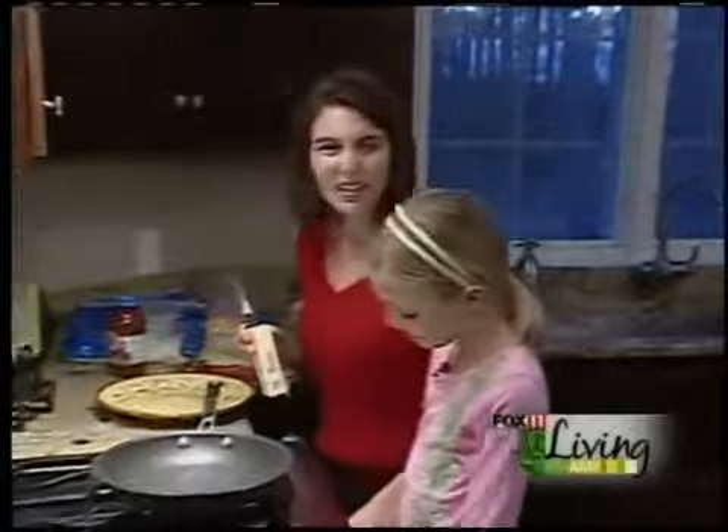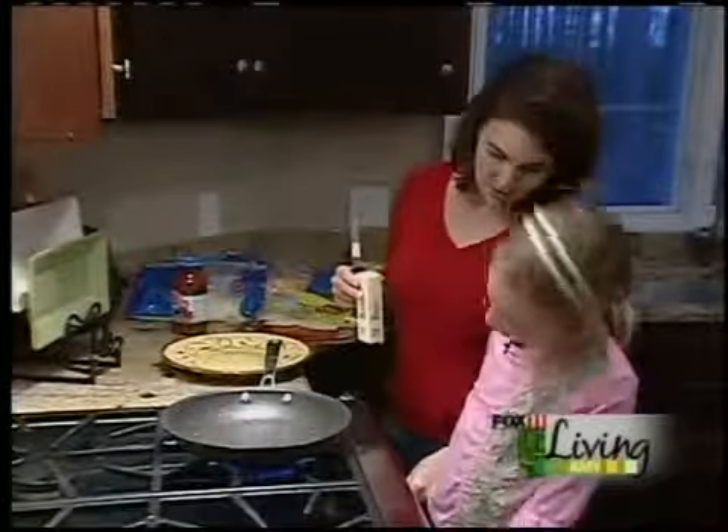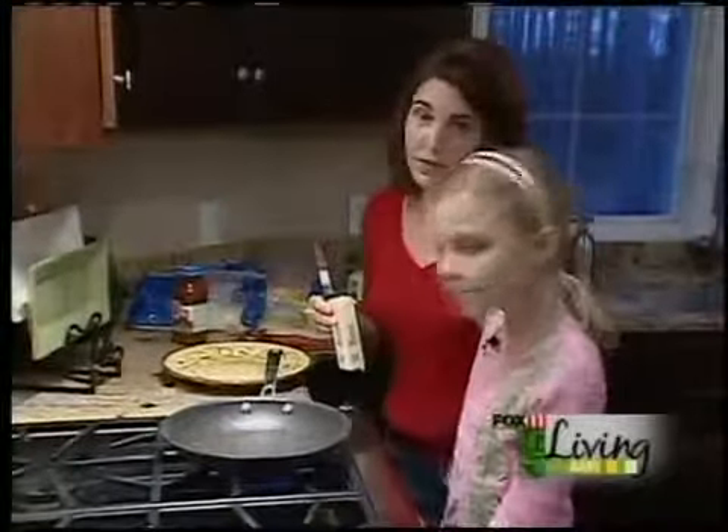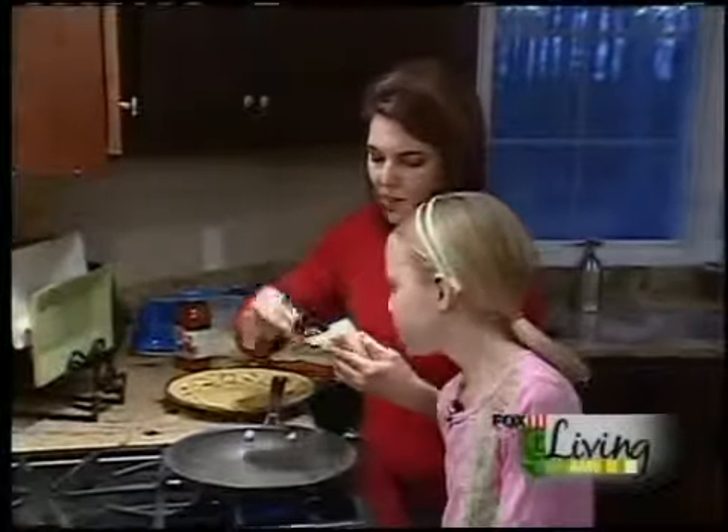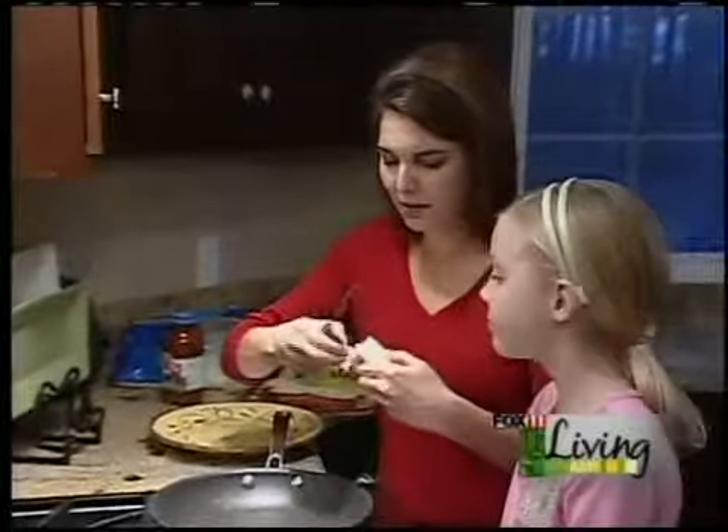One of my favorite things to have for dinner or lunch is a quesadilla, and I'm going to tell you how to make them. They're so easy, my kids absolutely love them. Basically, it's a grilled cheese — a Mexican version of a grilled cheese. And it seems like I'm making grilled cheese sandwiches all the time, so a quesadilla is something a little different.